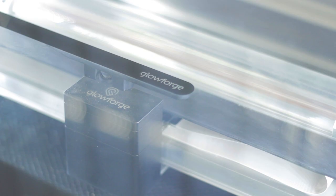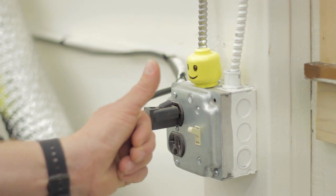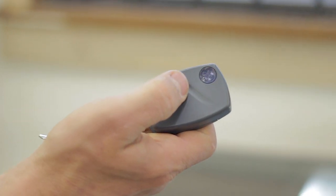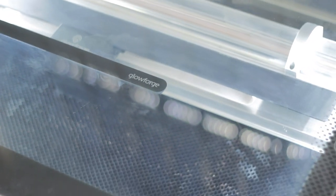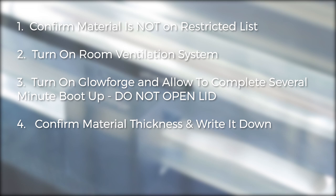Now it's time to start the laser. Follow this list. First, confirm that your material is not on the restricted list. Second, turn on the room venting system. Third, turn on the Glowforge and allow it to go through its several-minute startup. Do not open the lid until it is finished. Fourth, confirm your material thickness and write it down for reference.